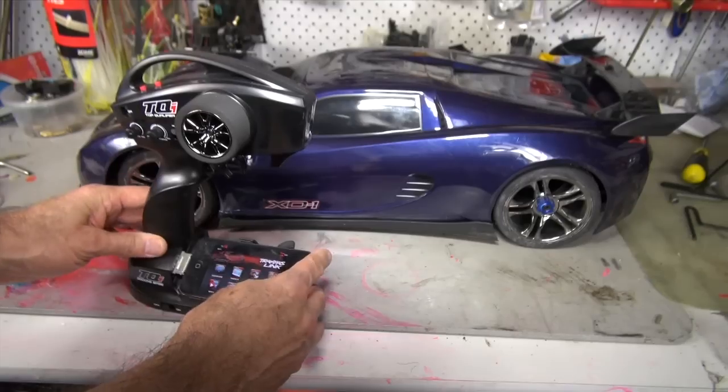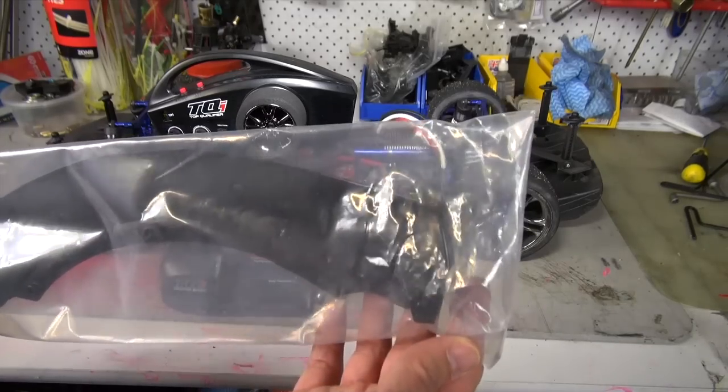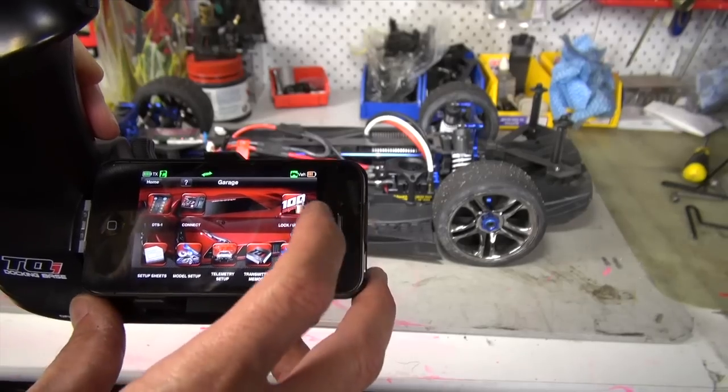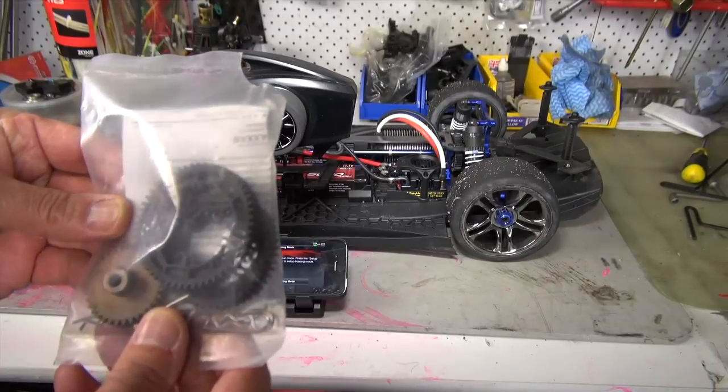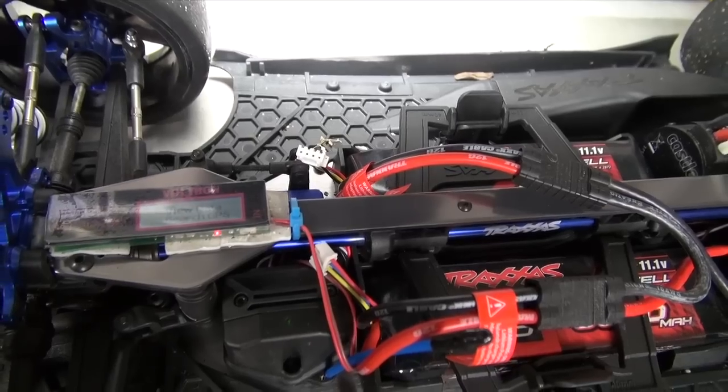There were a few details missed out, and tonight we're going to cover off the connectivity with the iPhone 4 and iPhone 5, the bits that come with it, how you actually unlock the ESC, look at the parts, and also take a quick look at a GPS tracking device that you can use to see how fast your X01 is going.